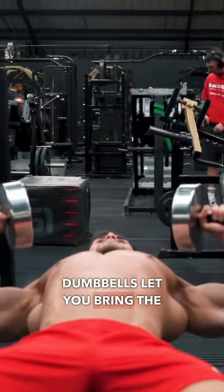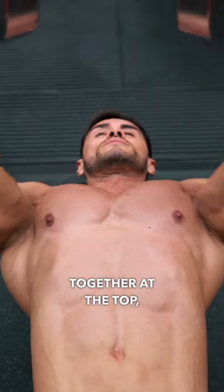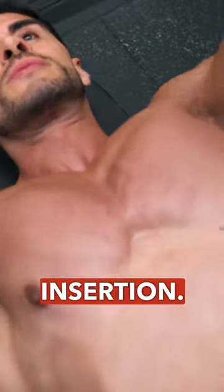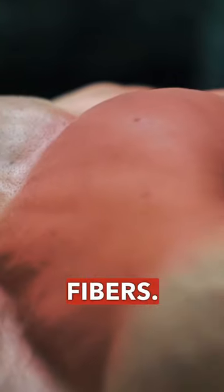Dumbbells let you bring the elbows together at the top, bringing that point of origin nearer to the point of insertion, for greater contraction on the fibers.